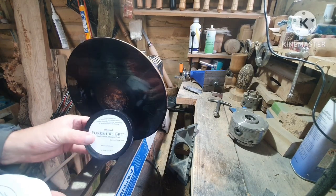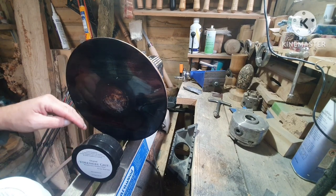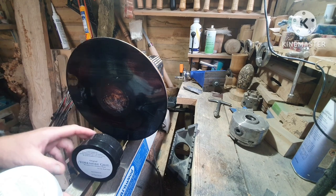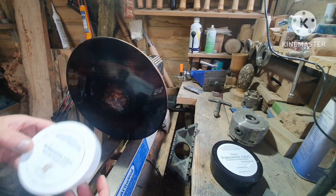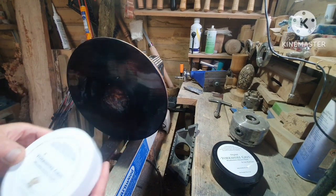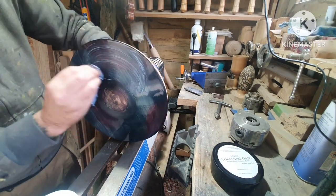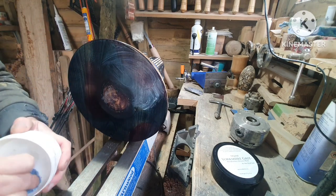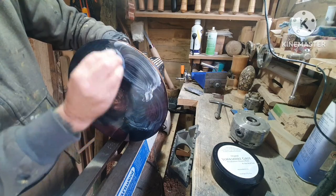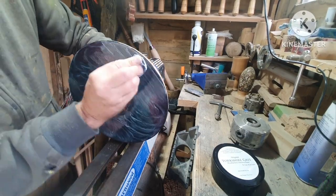I applied some Yorkshire Grit original — it's looking quite nice now. Don't know if it's coming up on the camera there. I'm just going to do one last coat of Yorkshire Grit paste, working it into the lacquer and buffing it off.